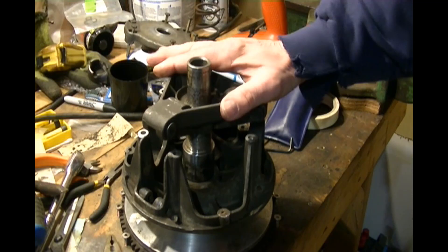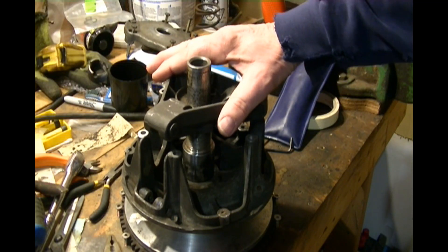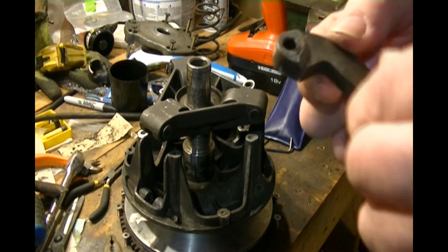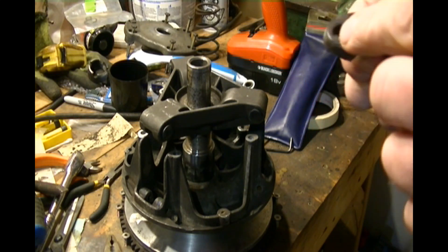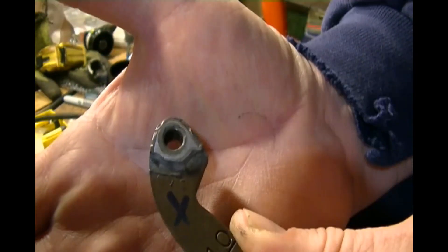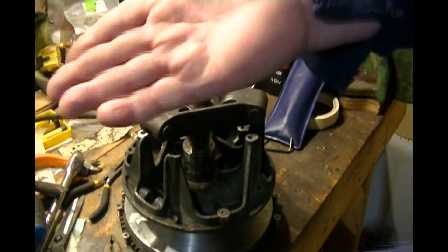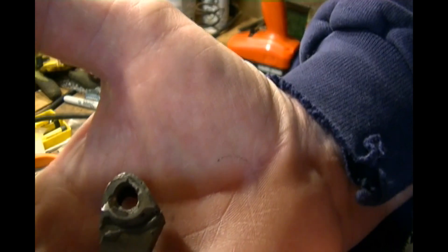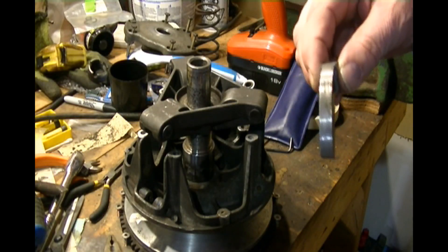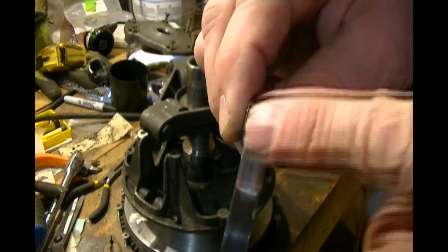Hello there again. I took my primary clutch off because the weights I put JB Weld inside and drilled — they're not looking so healthy. As you can see, down there it's oblong. One of them was touching, two were touching and one wasn't — this one here wasn't touching.